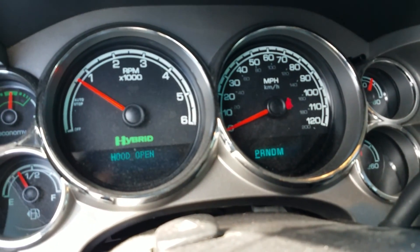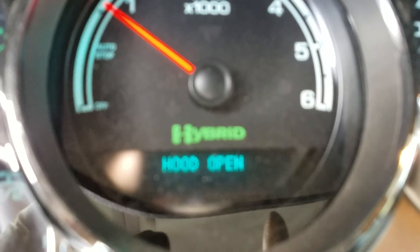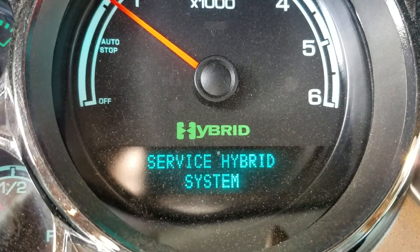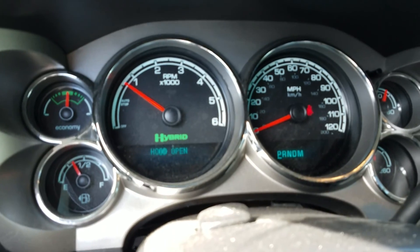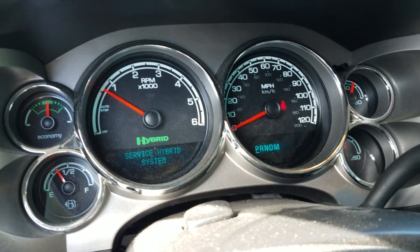Fire mechanic here, and today we're working on this 2010 Chevy GMC Sierra hybrid with the 6.0 liter electric gas hybrid engine. I just wanted to go over a few service tips on this real quick.